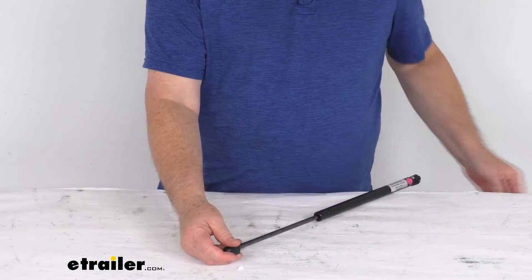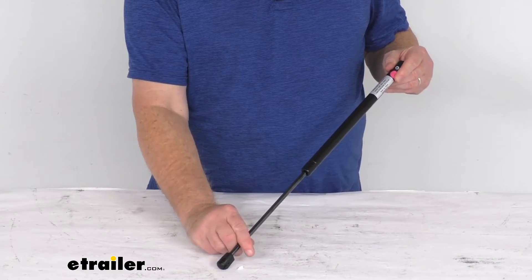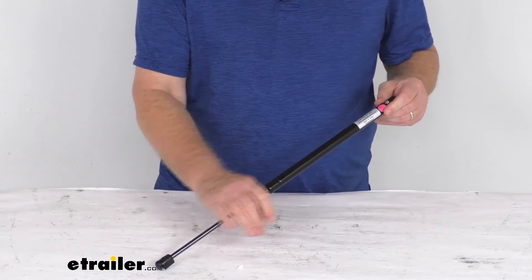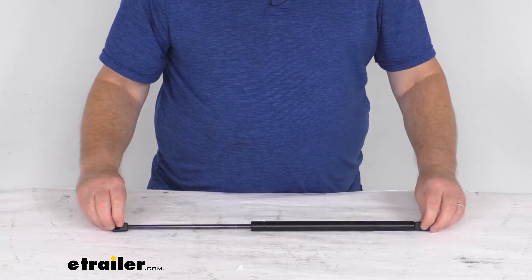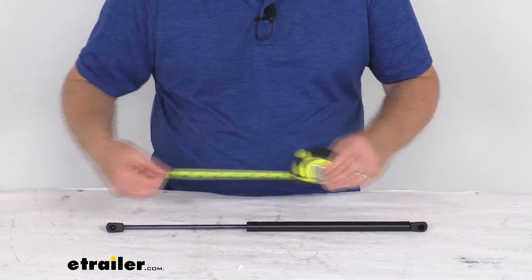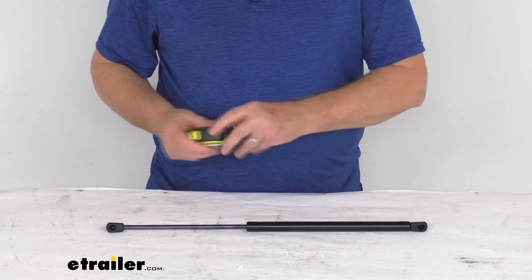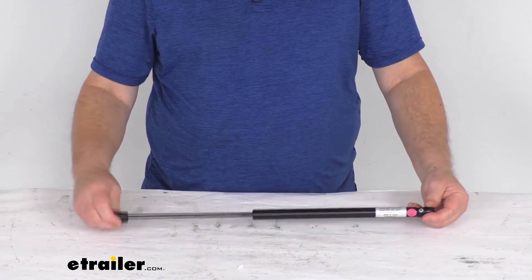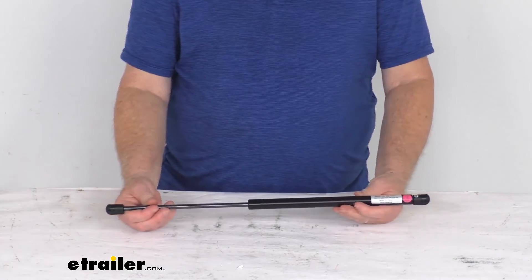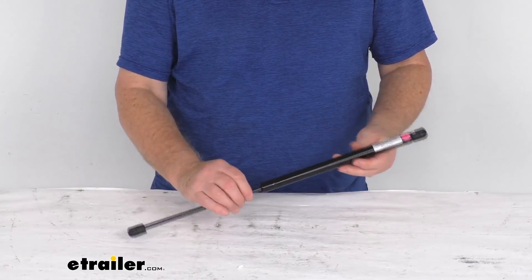So it's a simple installation. When you install this, you want the inner rod — this portion here — facing down. It is always recommended to replace gas shocks in pairs. Total length on this is 20 inches, measured center to center from one ball socket to the other. Compression force on this is 110 pounds. This is for a quantity of one strut. But that should do it for the review on the TaylorMade 20 inch long steel gas strut for boat hatches.